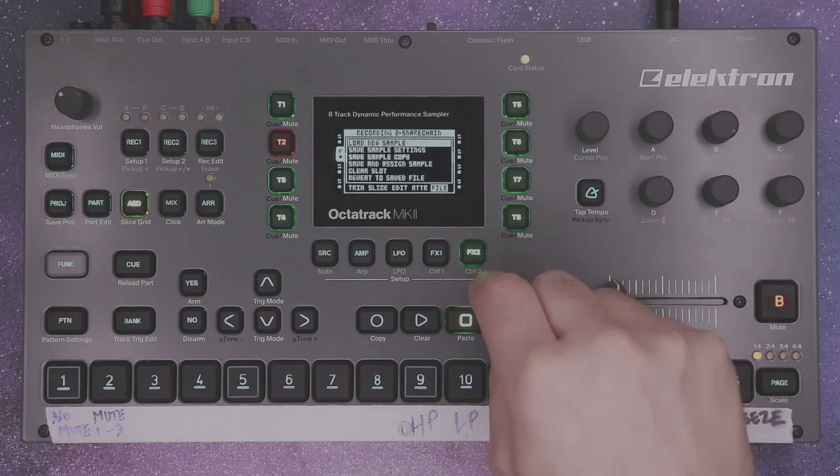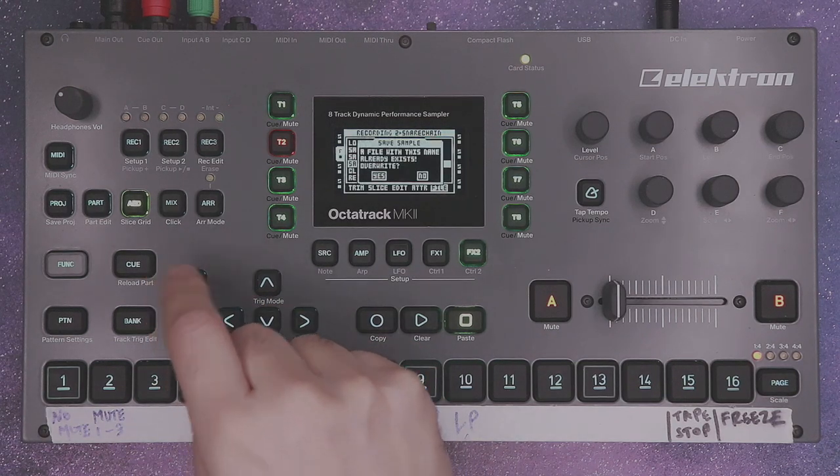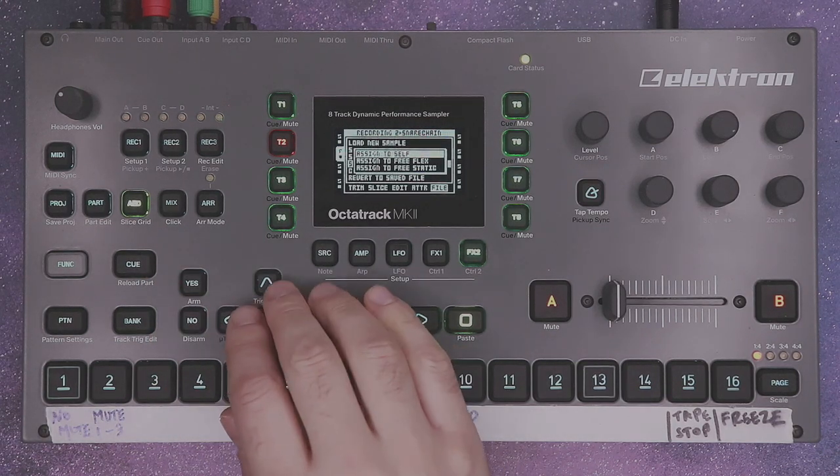After that we need to save it. Go to save and assign sample and name it appropriately. Assign it to self.